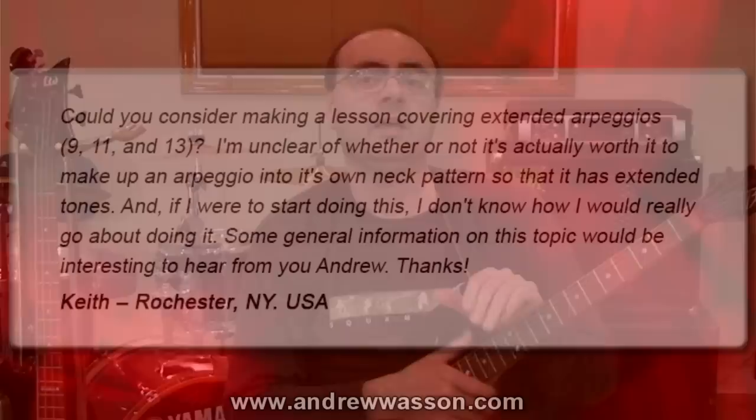Hi, I'm Andrew Wasson. Thanks for joining me for my weekly guitar blog. It's January 25th, 2015, and this week we're going to be covering arpeggios with extensions.